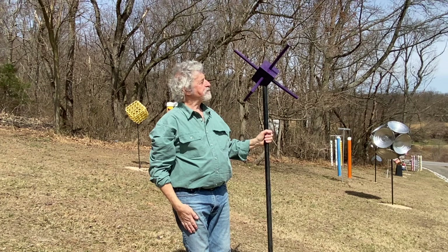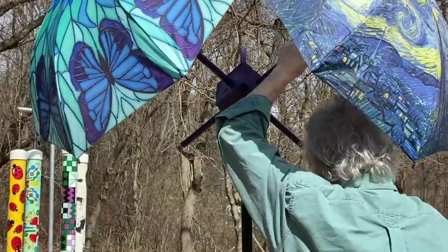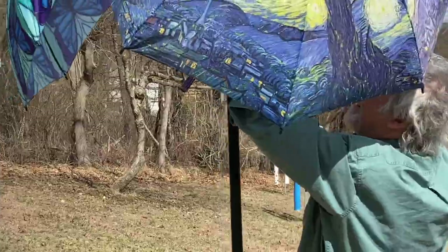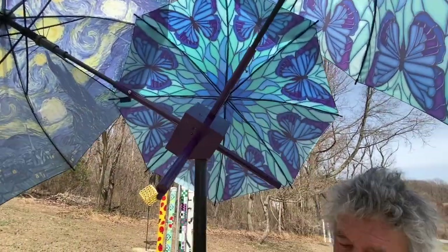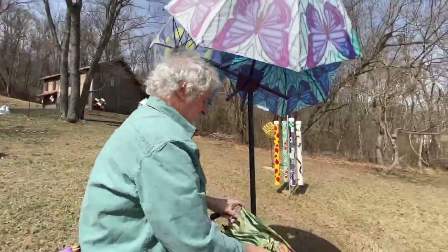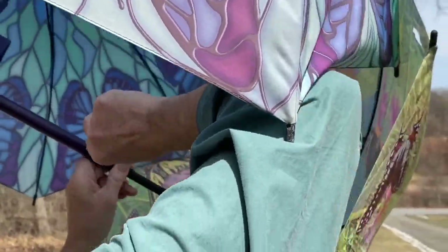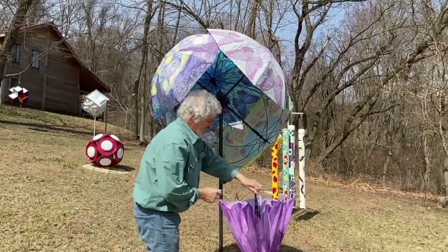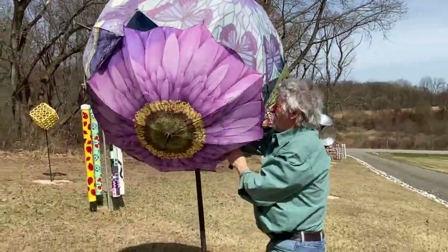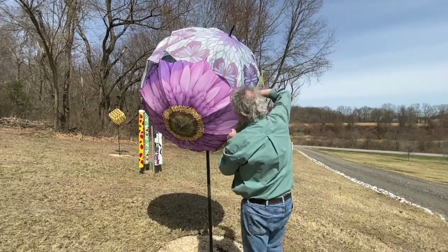Now I'm ready to assemble the sculpture. Here I've got the pipe and I've positioned the hub, and I'm inserting the umbrellas and screwing in the little set screw to hold them in. Assembly really only takes maybe 15 minutes. The final step — and it's really an important step — is to put safety pins wherever the umbrellas overlap. This keeps them from turning up inside out during any sort of strong wind. Very important to do this.